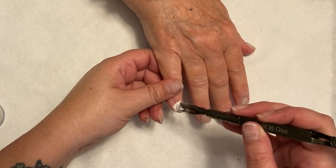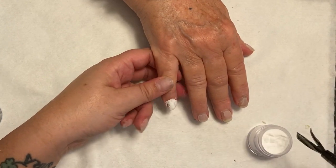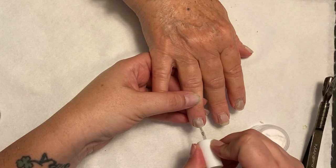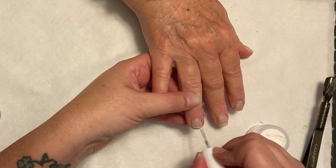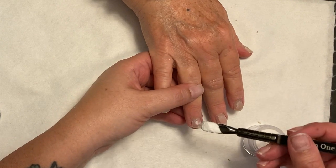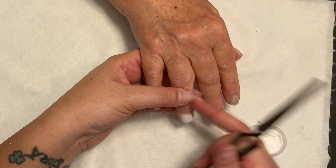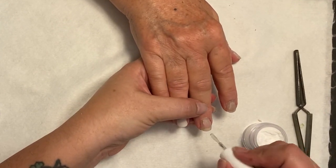I am doing a set of dip powder nails on her. I'm using Sparkle & Co's Crystal Clear Dip Powder as well as London Blue Dreams, which is off of their secret menu — available to everyone, but featuring custom colors requested over time that get put into the line. Lots of really fun colors and a little bit of a departure for my mom, that blue color, but it's so pretty.